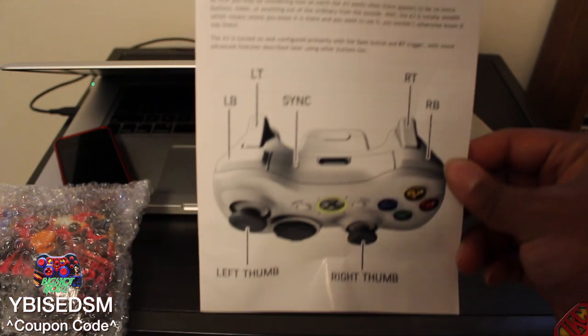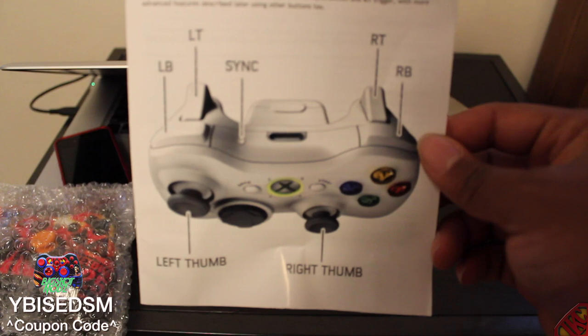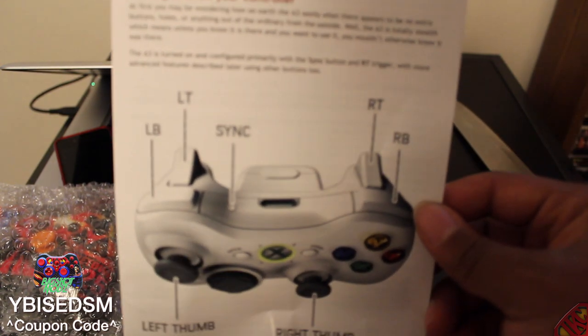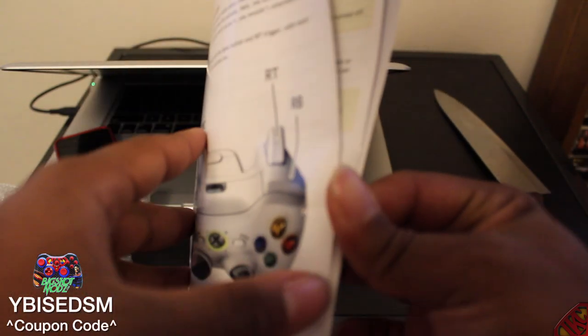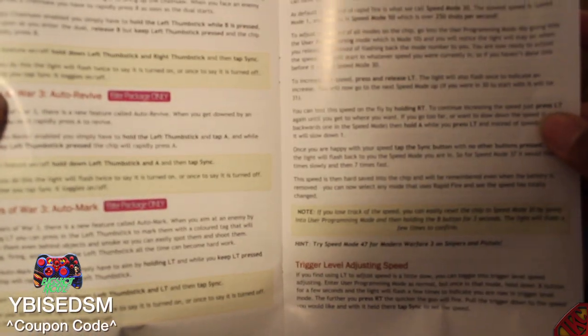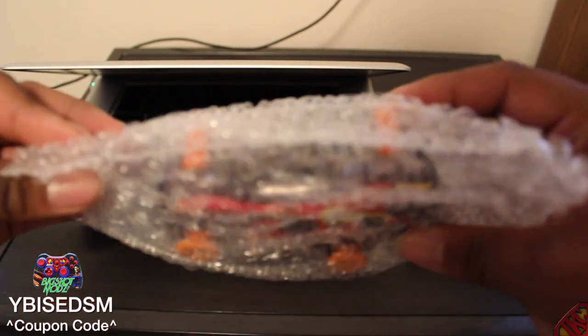Now, the thing about this controller is it is not just a custom controller — this is a real deal modded controller for Black Ops 2. I know you guys are probably thinking, 'Modded? What is a mod?' Well, basically, look at all this — if you're a first person shooter guy, you already know what it is. You can add rapid fire to any type of gun, crouch shots, drop shots, adjusting speed — this controller is probably beast as hell.